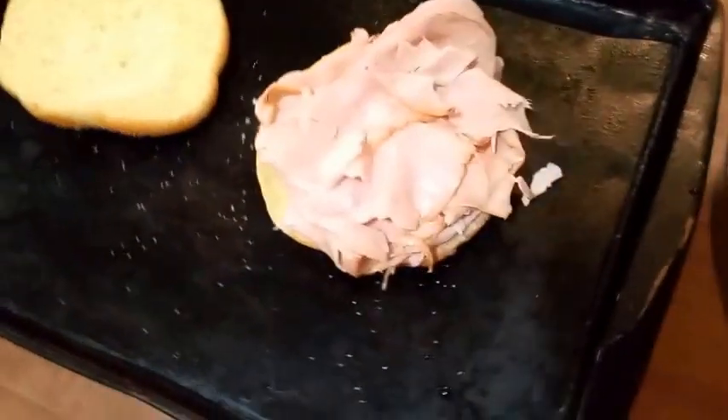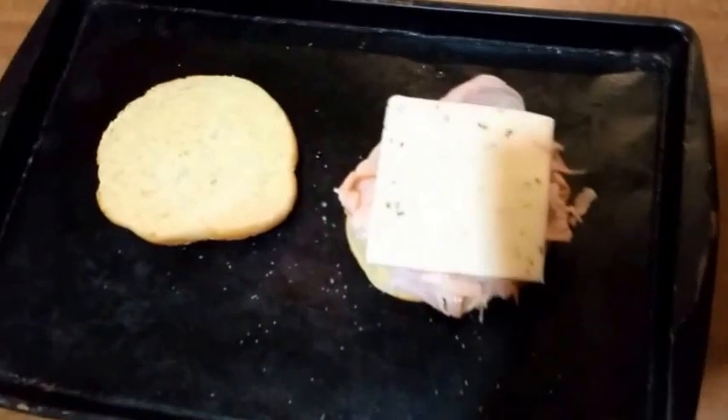After your meat is warm — I like it warm because then the cheese will melt — place it right on top of the roll, whatever bun you're using, right on top. Then throw the other plate away, take your cheese, and place the cheese right on top of that.